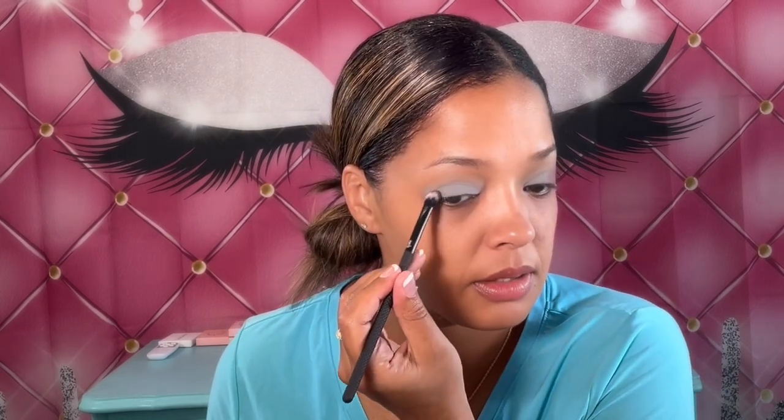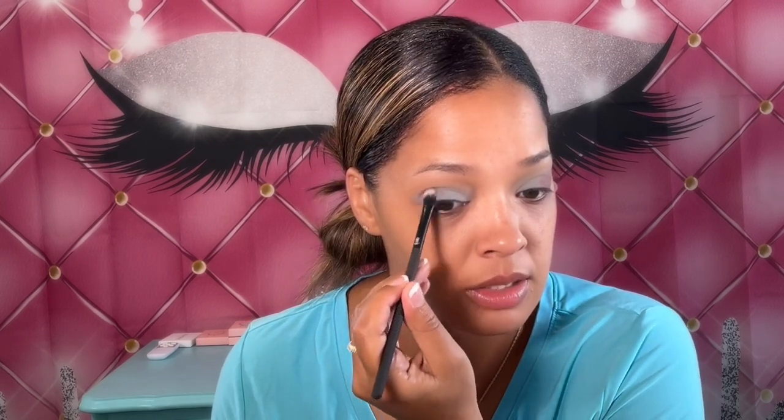Now that the edges are blended out, I'm going to darken up the edge of my eye with a darker shade. I'm going to take the color Deepest Self — it's like a purple — and blend it in at the edge of my eye using a Moda Pro flat brush. I'm doing packing motions for the most part because if I try to blend it out it just makes it more splotchy.